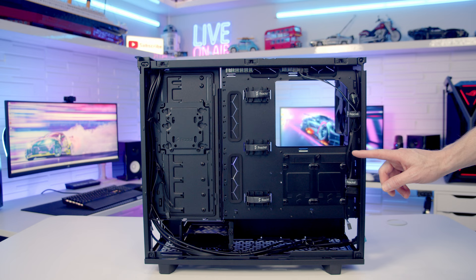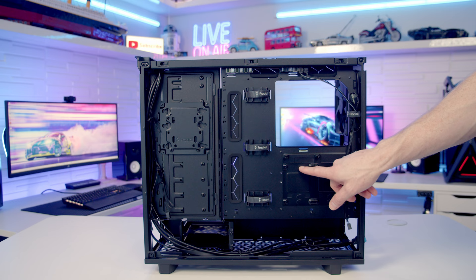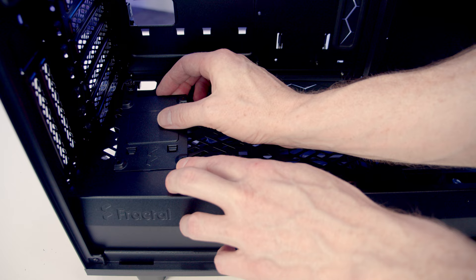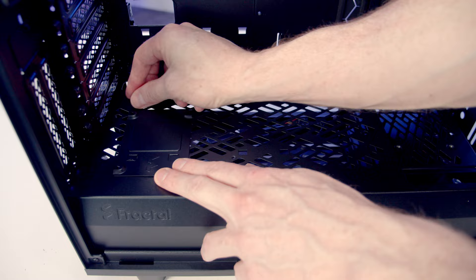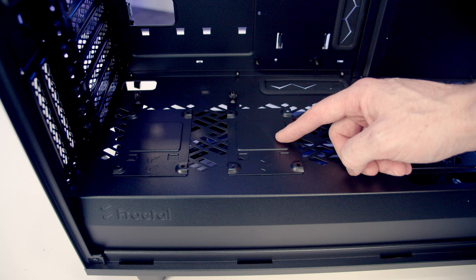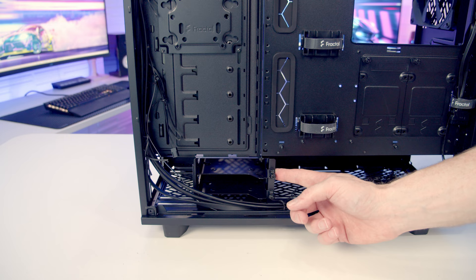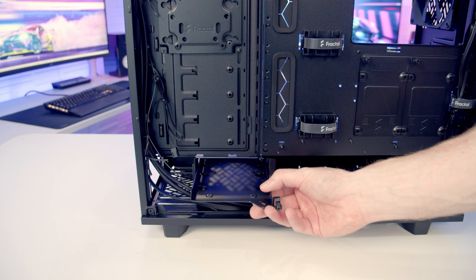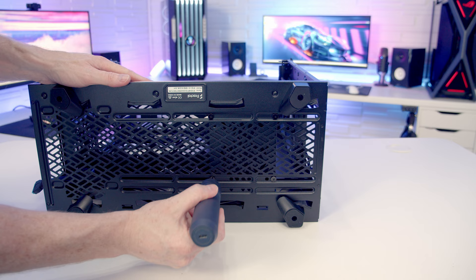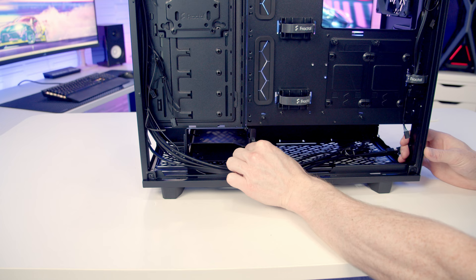Moving to the back of the case, there are two dedicated 2.5-inch drive mounting brackets behind the motherboard. Loosen the thumbscrew and lift the bracket up and away. Down at the bottom there's a hard drive cage with two drive trays — loosen the thumbscrew and the cage can be removed. Each tray has mounting holes for either a 2.5-inch or 3.5-inch drive. The position of the hard drive cage is adjustable using four screws on the bottom.